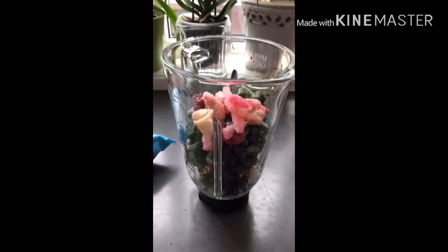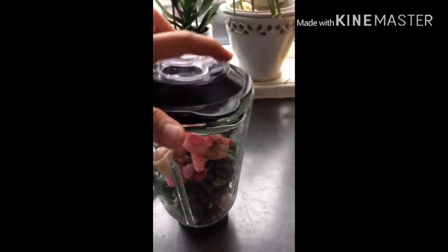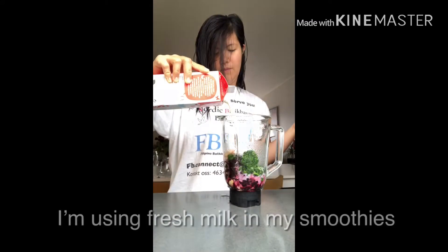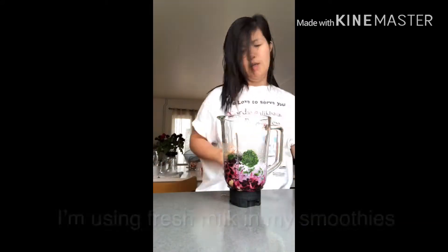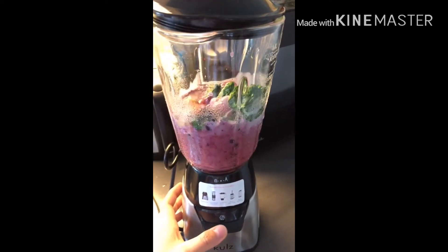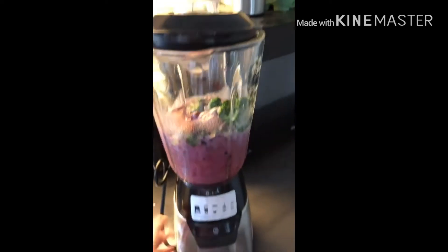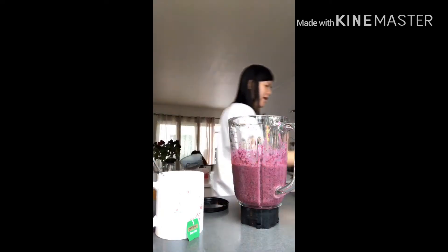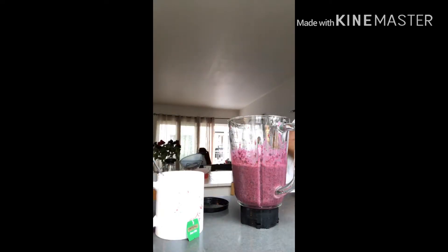It's finished, guys! As you can see, it's a very nice pink color. The consistency — I think I put a little bit of milk, but it should have more milk so it's not too thick.